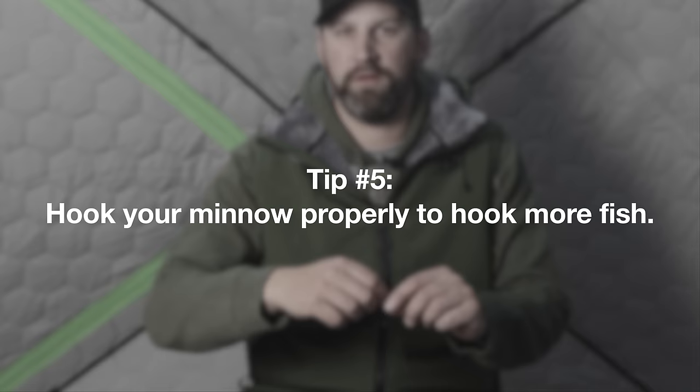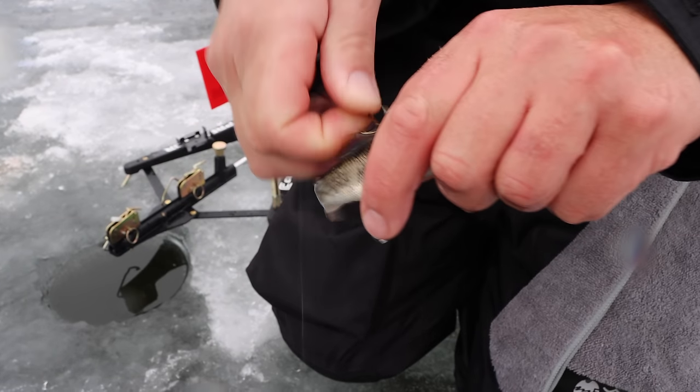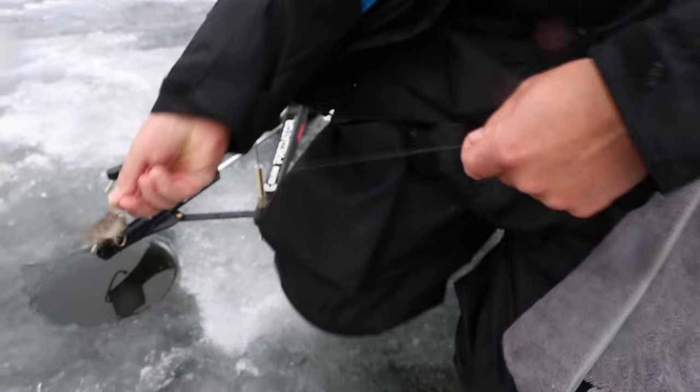For a treble hook it's very simple — just put one treble hook just under the dorsal fin. You don't want to go too deep because if you go too deep you'll backbone the minnow and it'll paralyze them so they can't swim properly. Just under the skin with one of those treble hooks, just under the dorsal fin — it's a tough, good spot to hook them.